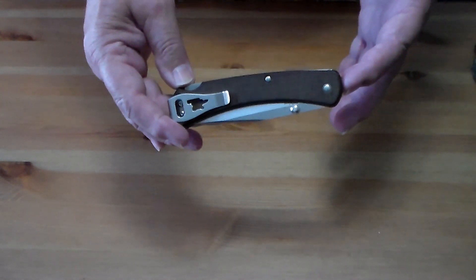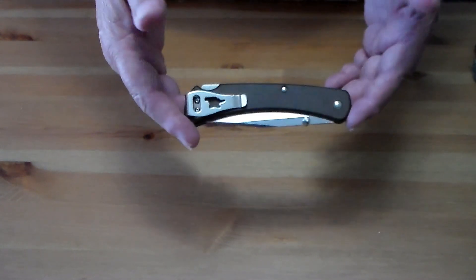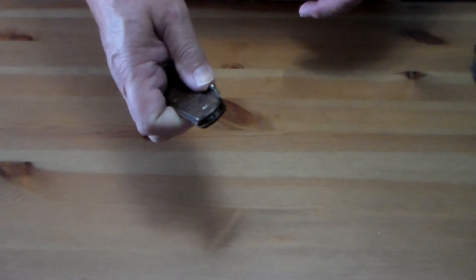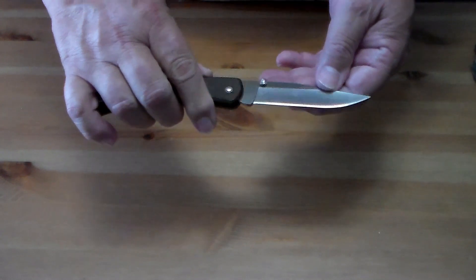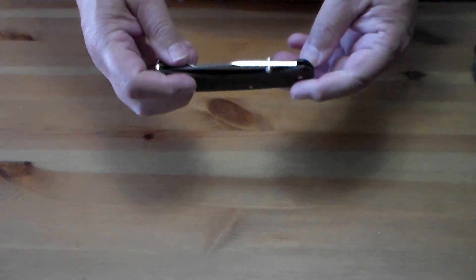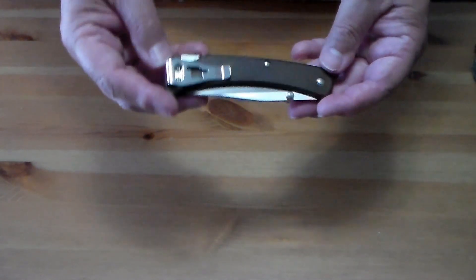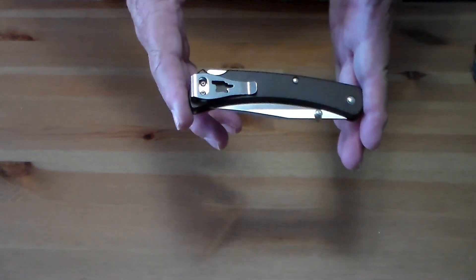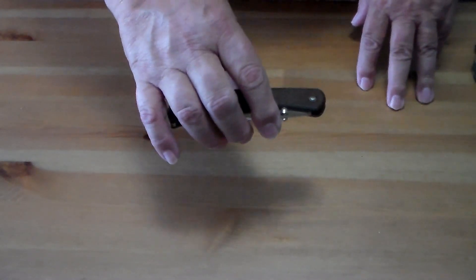Starting off, if I'm staying around Oklahoma City where I live, I have my Buck 110 Pro. It's S30V steel with micarta scales and a nice deep carry pocket clip.